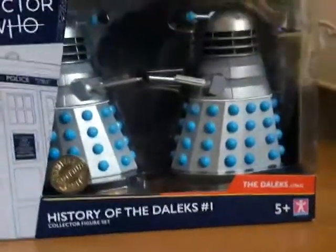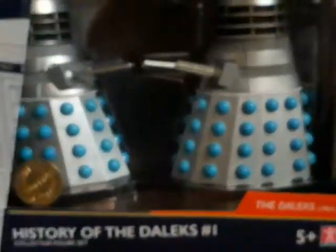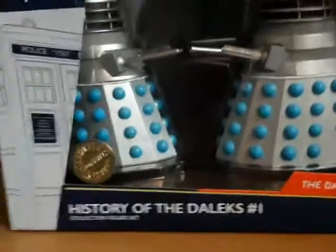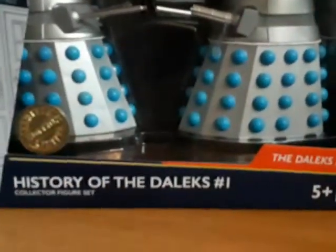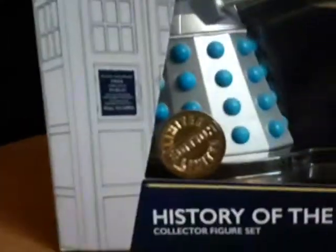Hello there and welcome back to another video. Today I'm going to be unboxing Doctor Who: The History of the Dalek sets number one, so let's get into it. It says 'limited edition' which I'm believing more and more now.